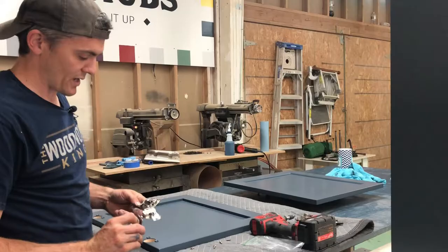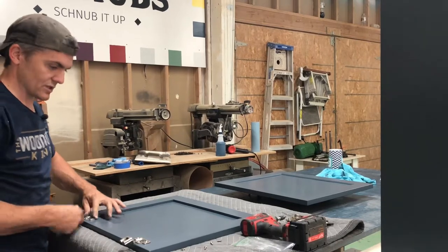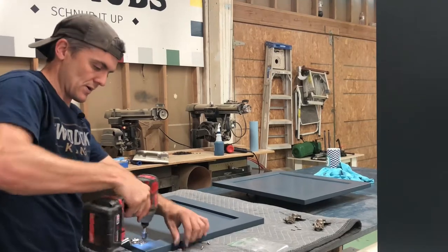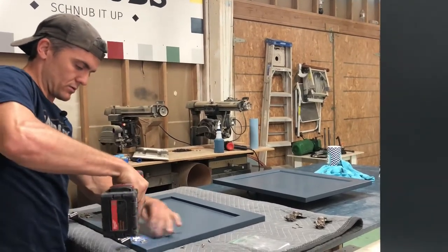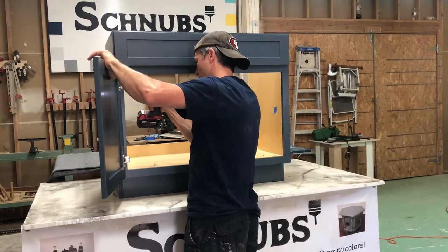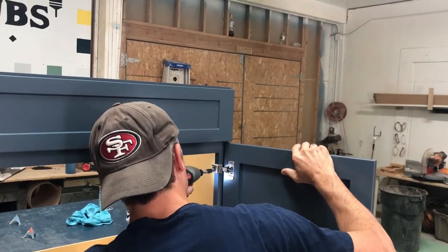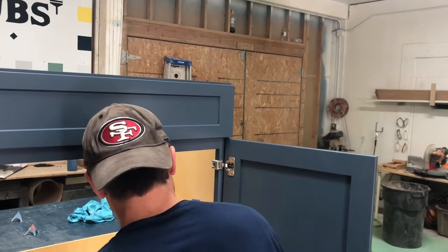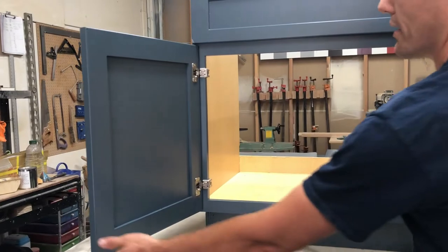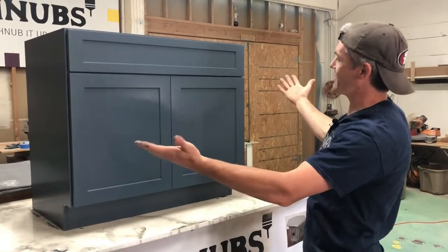Ready to put the hinges back on — we have one top and one bottom. We labeled these so it's easier to put them back on and we don't have to adjust them. And there you have it.